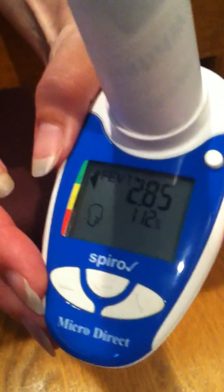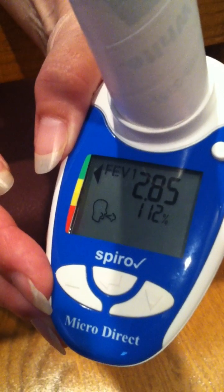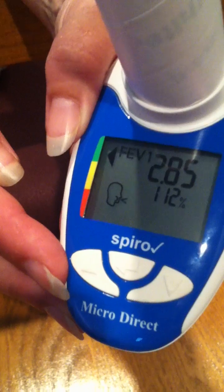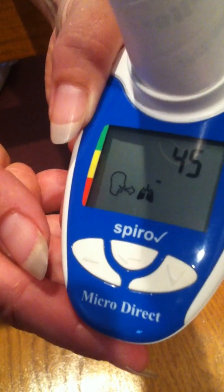Now we are ready to review the test results. The first number you see is the forced expiratory volume at 1 second, FEV1, along with your percent predicted. Press the up arrow key to display the estimated lung age.